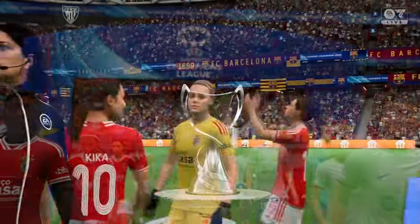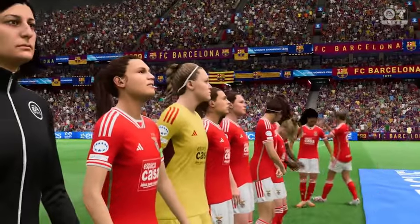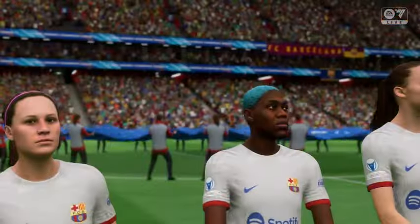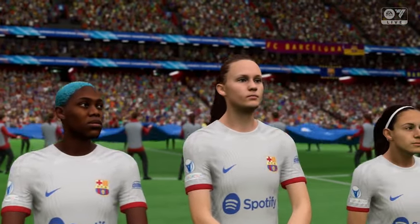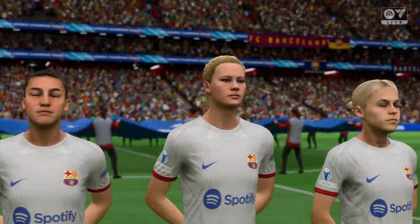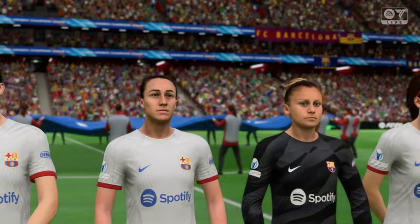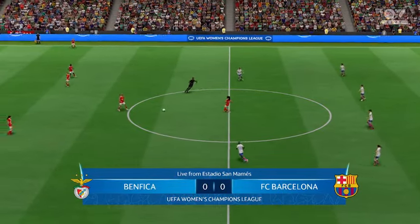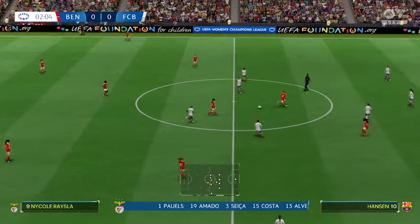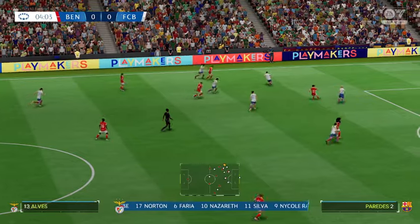Don't be frightened of it. What a game this should be. And the match is underway. This is how the starting 11 looks for Benfica. It's a 4-4-2, but it does look as though they're going to play a diamond in midfield, so it's important that they control that area of the pitch and dominate possession.